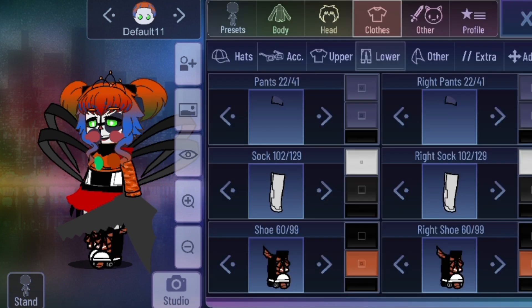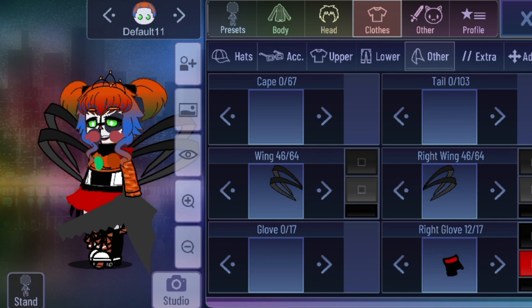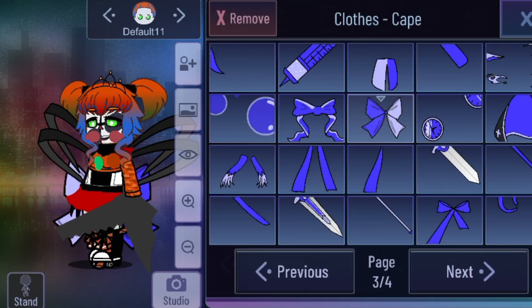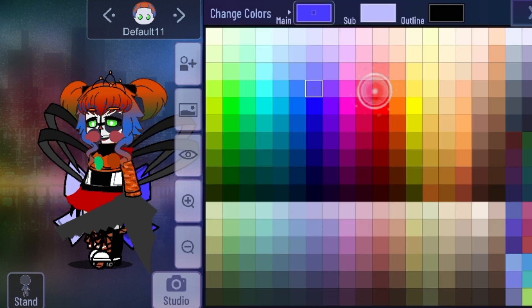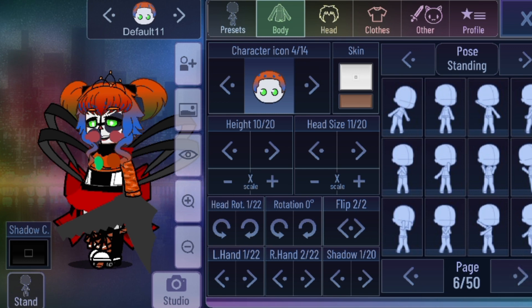We can add Scrap Baby — do that. And that's all, but you can add more wires or decorate her. Customize the pose.